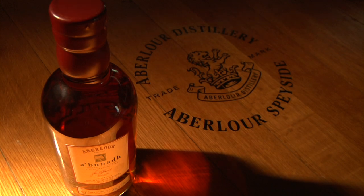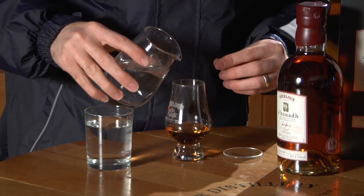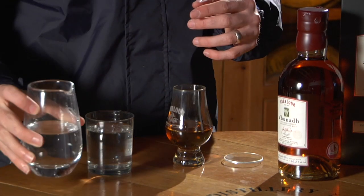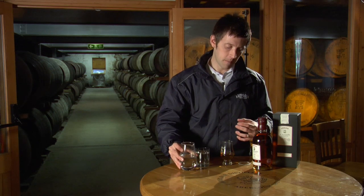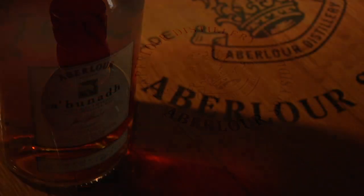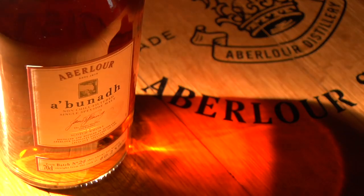Let's add some water to it and open it up. Now at 60%, I would recommend adding a great deal of water. Some master blenders will nose and taste their whisky at 20% alcohol — that's a good guide, adding the same amount of water as in the glass. But some spirits will need less. A'Bunadh certainly needs to be brought alive by some addition of water, so I've probably taken it down to about 30-35% alcohol here.